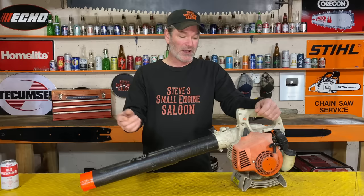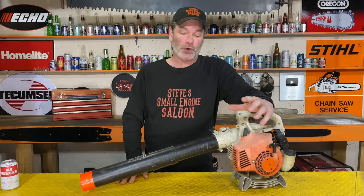My advice to you: use the tube that comes with your blower and don't modify it at all. I hope I helped some of you guys out with this. Give me that thumbs up and subscribe to my channel. Put some comments down in the comment section — tell me what you think. I know some of you will say you've been doing that for years and never had a problem. Well, if that's true, you're very lucky. In general, don't do that.